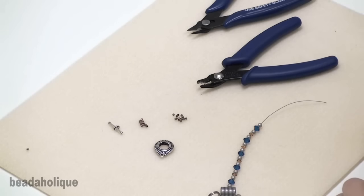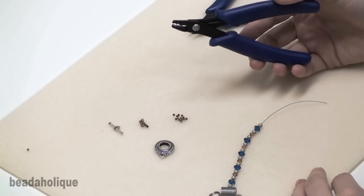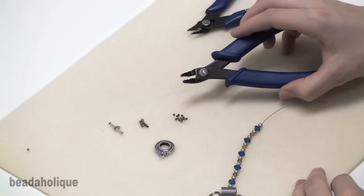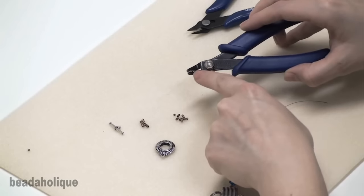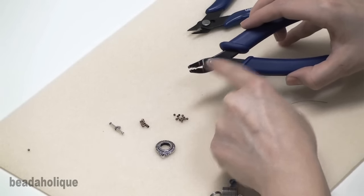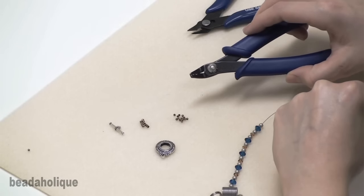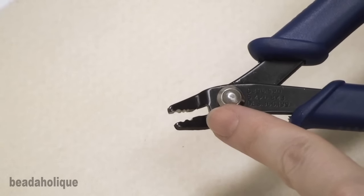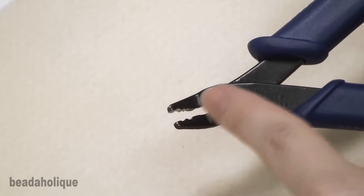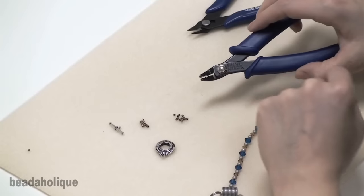Crimp beads and crimp tubes come in a variety of finishes and sizes. The crimping pliers come in corresponding sizes. As you can see, the crimping pliers have two indentations. The inner indentation has one rounded half and one v-shaped half. You insert the crimp bead or crimp tube in that indentation first and it crimps the bead in half. The other indentation is rounded on both sides — that's to fold the crimp tube or crimp bead over and to give it a nice rounded off finished look.